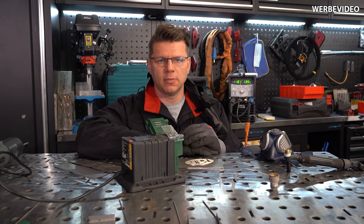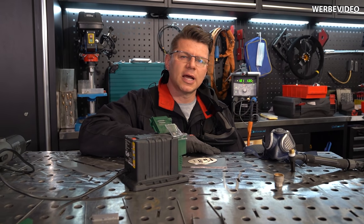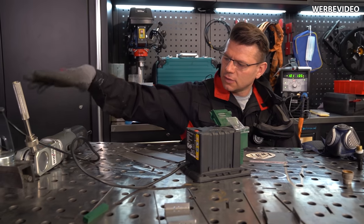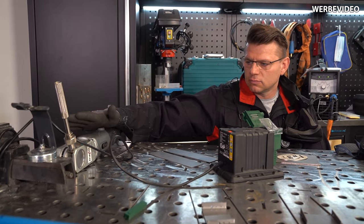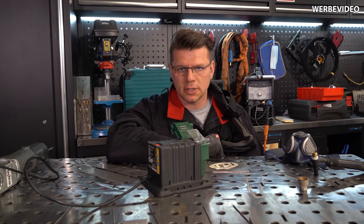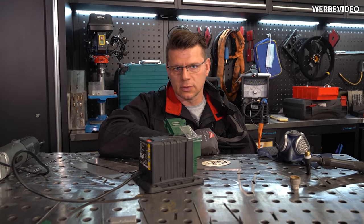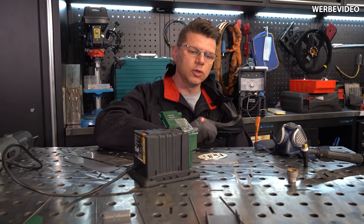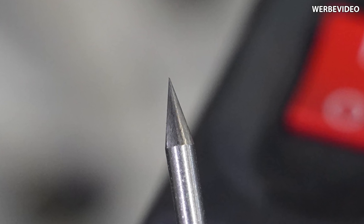Hallo meine lieben Schweißtechnikfreunde, willkommen im HDB Schweißschub. Thema: Wolfram-Elektrodenanschleifgeräte. Wir wissen, dass solche professionellen Wolfram-Elektrodenanschleifgeräte sehr kostspielig sind. Es gibt welche für 400 Euro und aufwärts – was hier liegt, kostet 800 Euro. Dass sich das kein normaler Handwerker leisten kann, ist klar. Also suchen wir neue Wege: Wie können wir günstig unsere Wolfram-Elektroden möglichst spitz und funktional anschleifen?